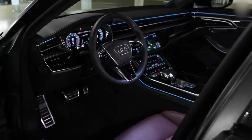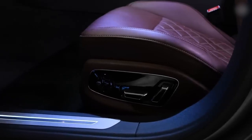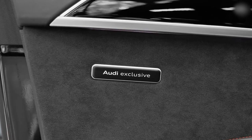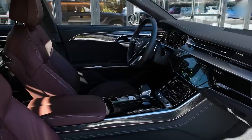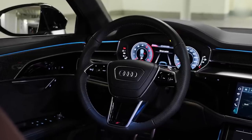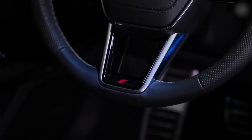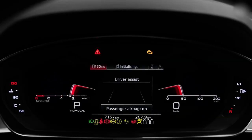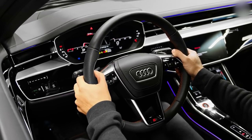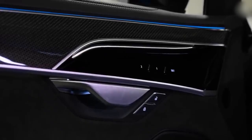Inside, there are only two changes for this facelifted A8. The first is that instead of using Alcantara on certain surfaces, it's now Damica, which is another man-made material. The other change is that the S8 now has a three-spoke instead of a four-spoke steering wheel. Other than that, everything is as it was before, which is not a bad thing because the inside of the A8 is lovely.